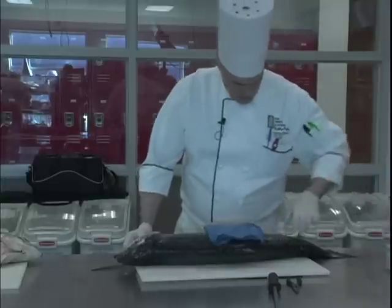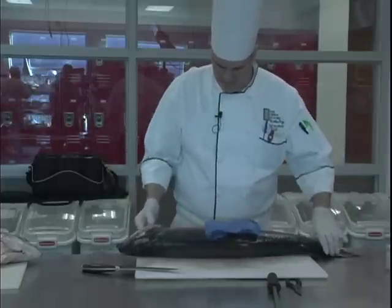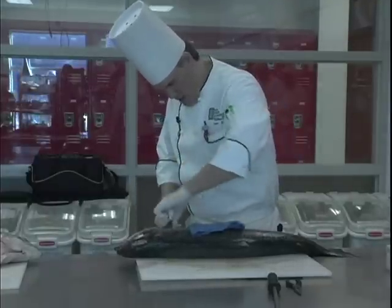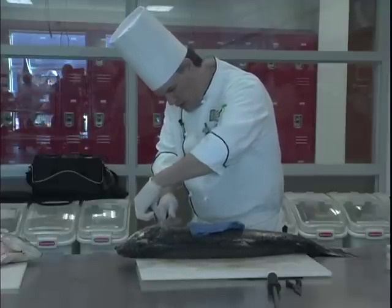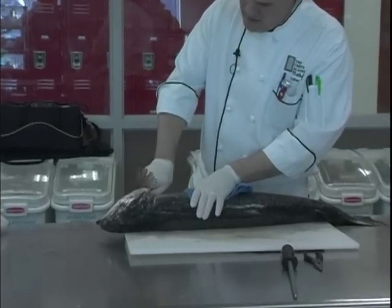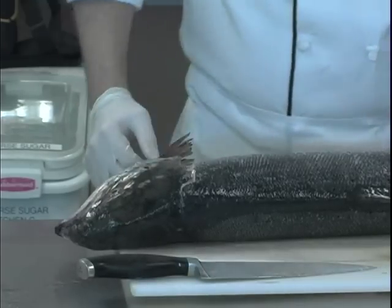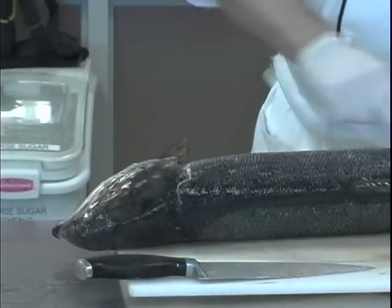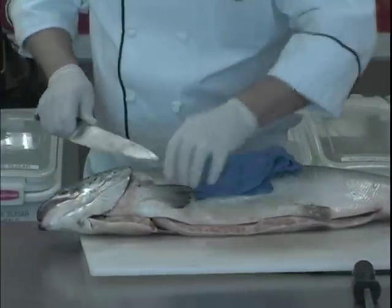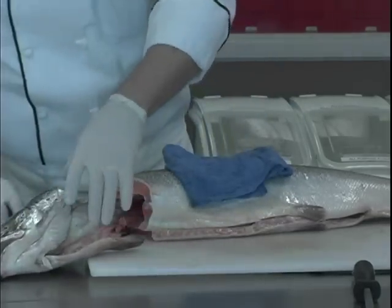I always try to keep the fish to the edge of the cutting board so I get better freedom with the knife. I go under — I call it under the arm and around the collar — and I just cut right through here. Get toward the center of the head, then I turn the knife up, stand it up, and cut through the spine. Then using the tail, because the spine is connected to the whole fish, the tail will flip it over quite easily. I twist the tail, then do the same thing on the other side — stand the knife up, cut through, and I've got the head off.